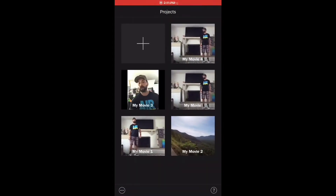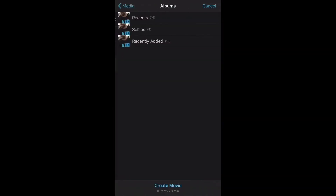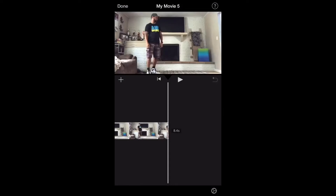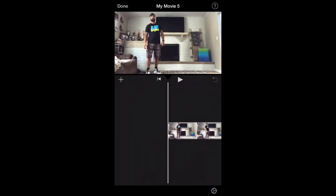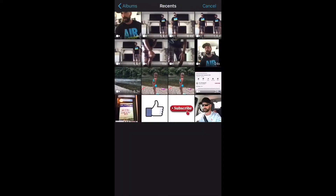So go to your iMovie app. You're going to start a new project. Click movie. Click media. Go to albums. And for this one, I'm selecting myself on the left side — I recorded this alone. Once you've got that, click on the plus sign, go back to your albums, and click on the video you did with the right side of you, just alone.